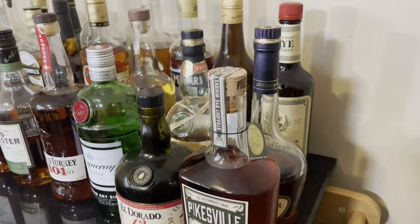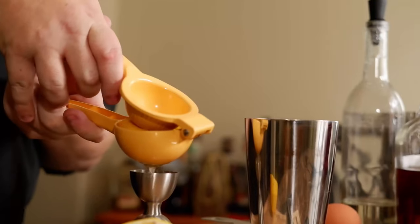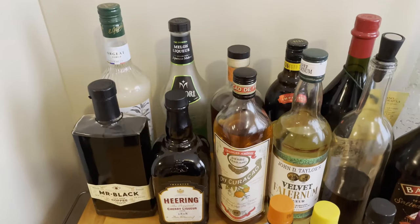We're heading back to New Orleans for this one. Welcome back, and today I'm going to create the Brandy Crusta — I don't know exactly how it's pronounced. This drink is known as one of the oldest cocktails ever made, and was first created by Italian bartender Joseph Santini in the 1850s.